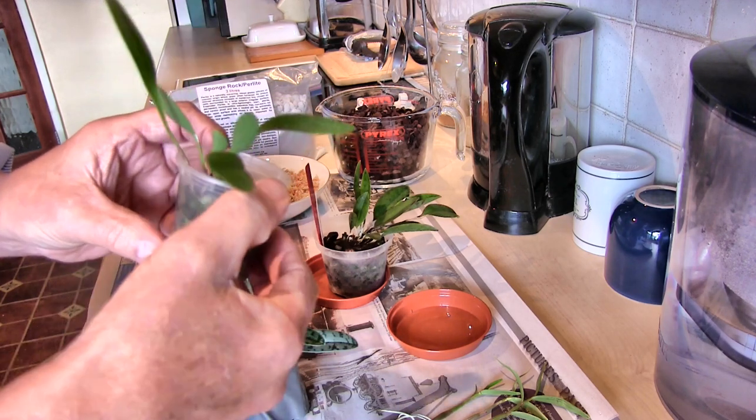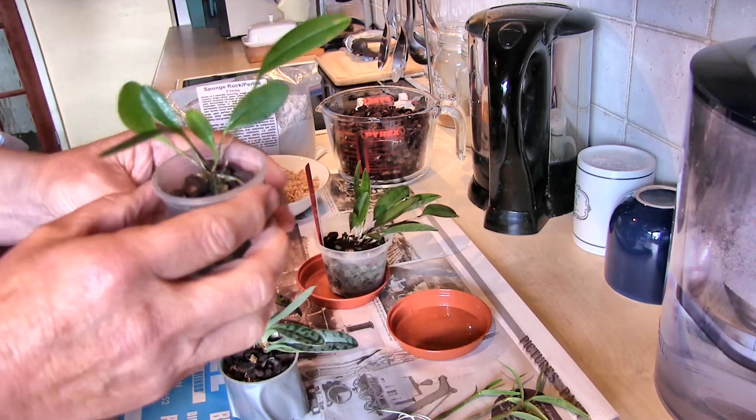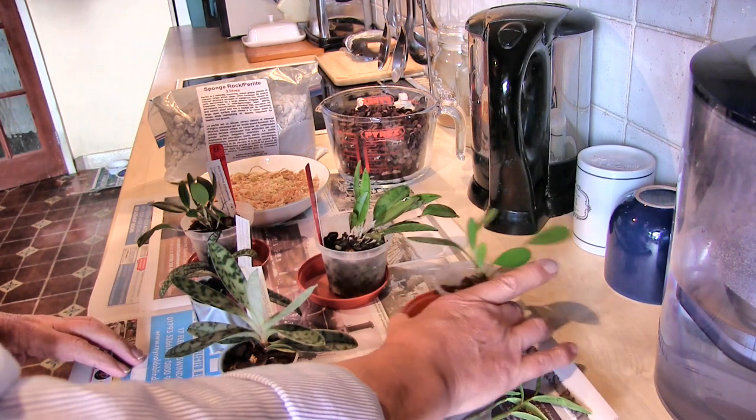I broke it off and stuck it in a pot quickly. Now this is a very, very fine-rooted plant, so what the hell is it doing in medium bark? It needs to go in some fine bark with some moss — it's a moisture lover.